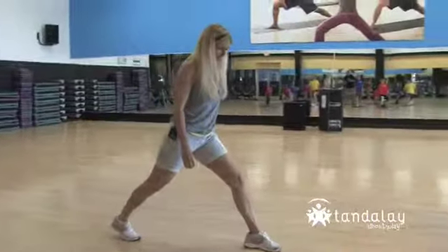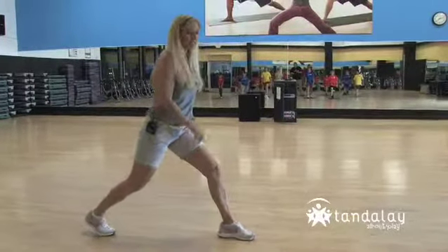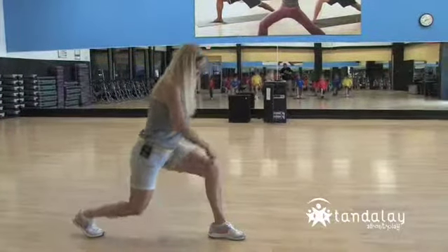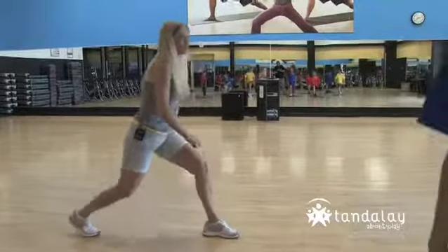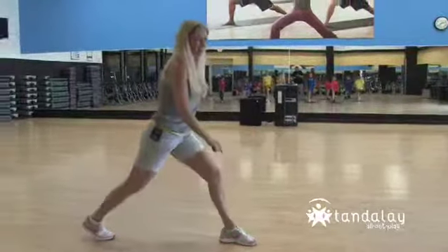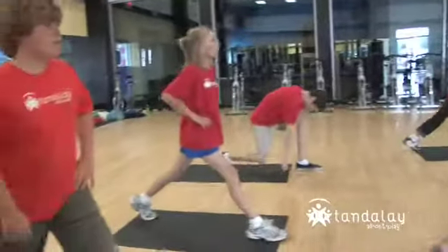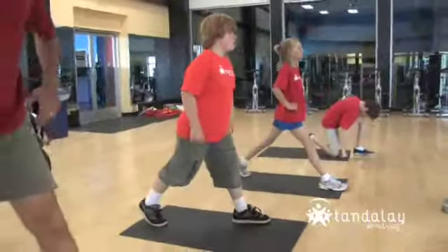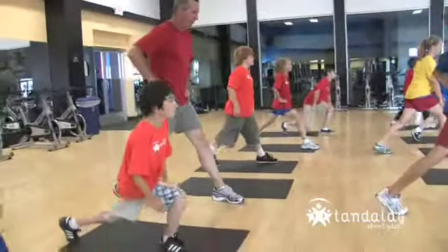Down. Press up. Down. Press up. Drop that back knee down. Watch your front knee — don't let it move. Keep it right over your ankle. Good. That's two, eight more. Seven, six, five, four, three, two, and one.